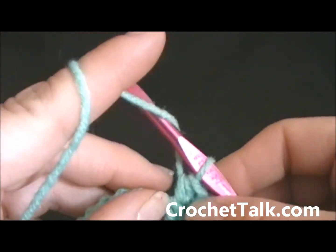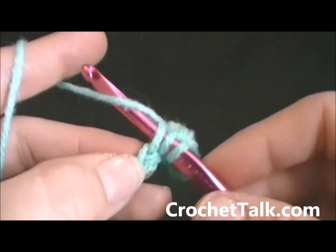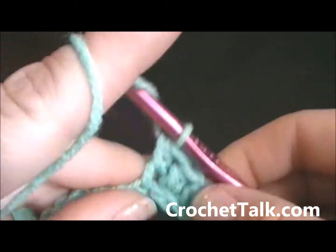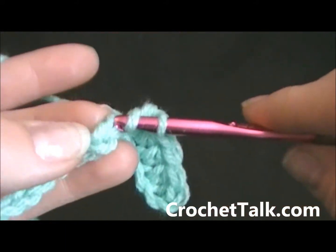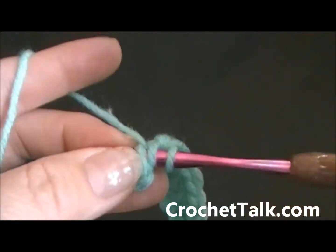One more time: wrap, put it through the top of the chain, wrap one more time, pull it through, wrap and pull through all three loops on the hook. Just continue that all the way across your foundation chain. Go ahead and continue across your foundation chain and I will meet you at the end.